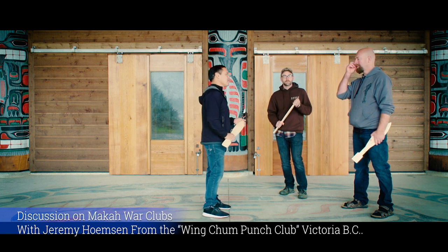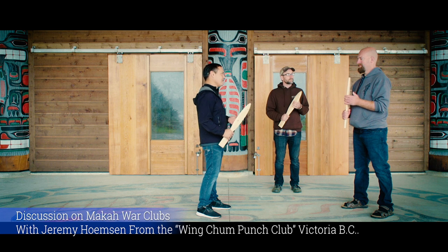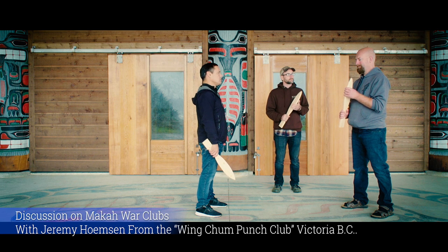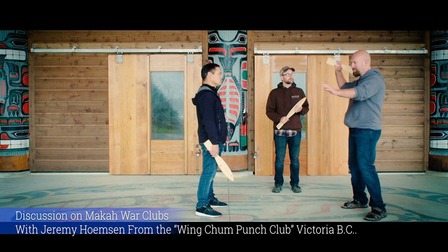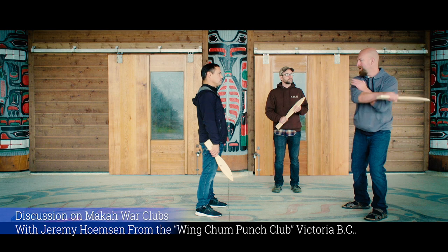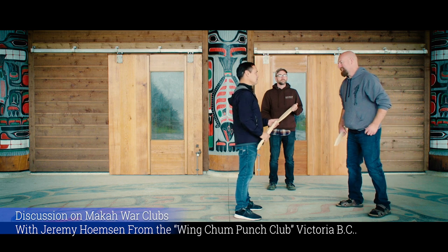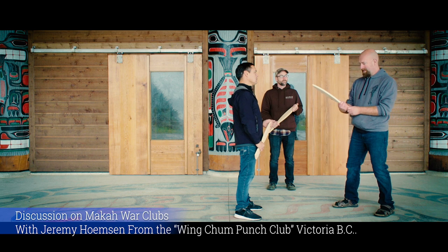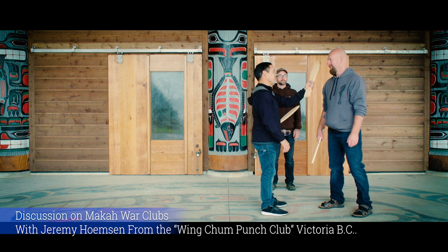What was your first impression of the Macaw War Club when you got it in your hand? How did it compare to, say, Filipino stick fighting or butterfly knives? It feels like it could be used very precisely and tightly, but it still has the option to throw through with big strikes and carry that weight through. I think it's a good mid-range and close-range weapon — long range, not so much.